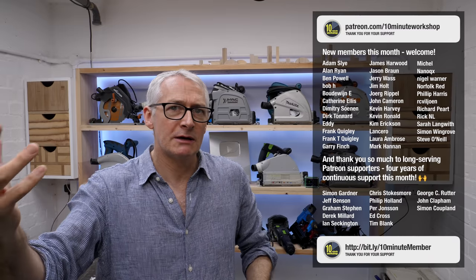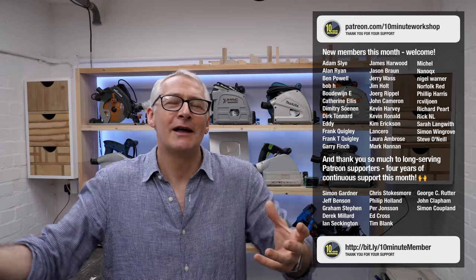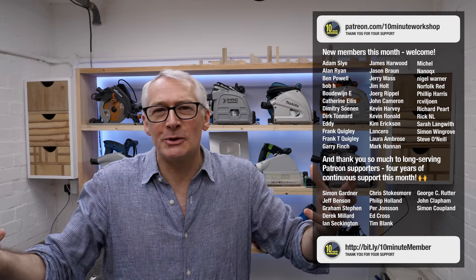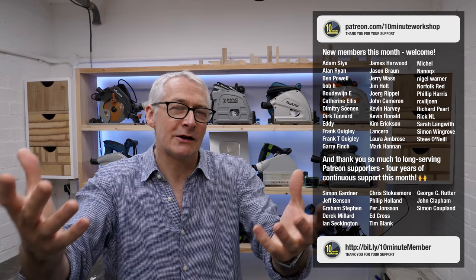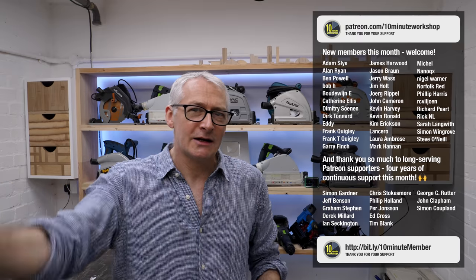I'll leave it there for this one. Thanks ever so much for taking a look - it's been a bit of a long one, I know. There'll be no video next week, maybe one the week after because of dentistry. Thanks ever so much to my Patreon supporters and YouTube members who've been fed little snippets of this job along the way - your contributions really do help. Thanks for taking a look and I'll see you next time.